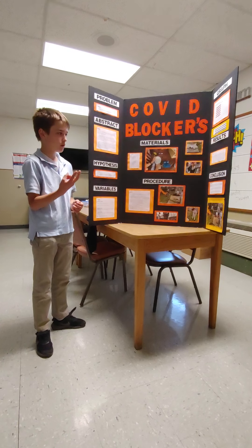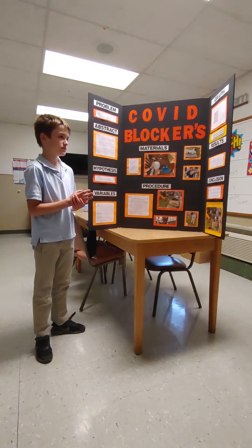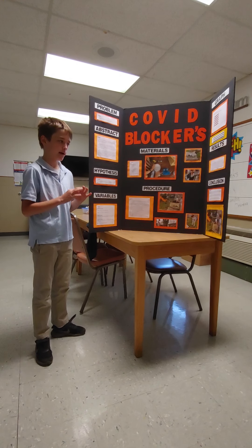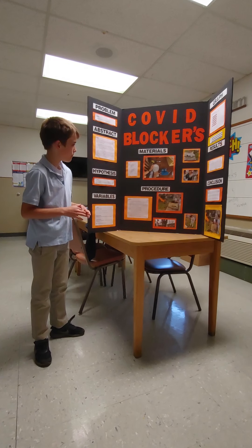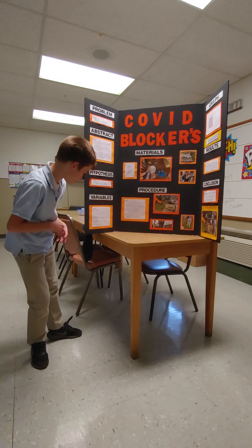I used thick cloth, cloth, and nylon masks. My hypothesis was that the nylon mask would do the best because it has more strings and they're more tightly compacted.